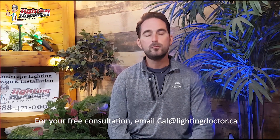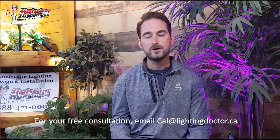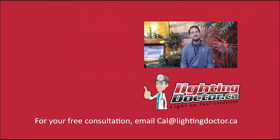I really hope you enjoyed that video presentation with some great tips and tools on how to properly and effectively light up your landscape. If you want your own free consultation, send an email to cal@lightingdoctor.ca with a few pictures of your property, and we'll get back to you with some really cool ideas on how to effectively light your property. Be sure to watch the videos after this one for more tips on how to install landscape lighting.